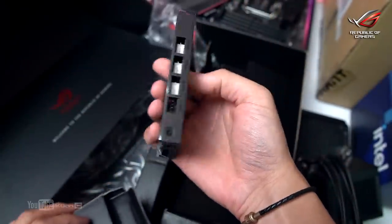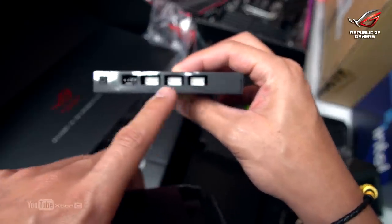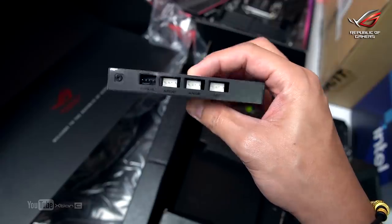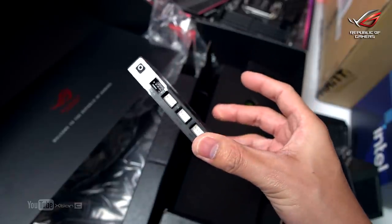It comes with an included ARGB hub — four ARGB headers and four PWM fan headers. So you get a fan hub and ARGB hub included.